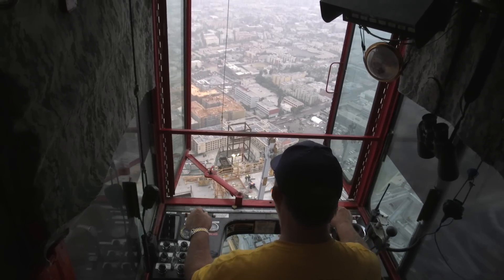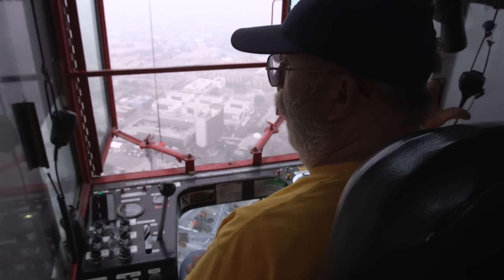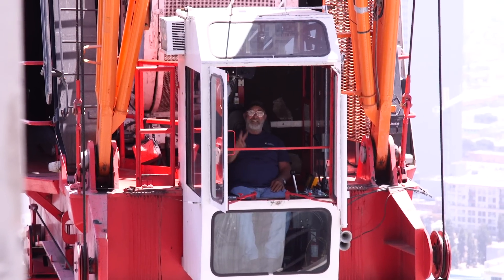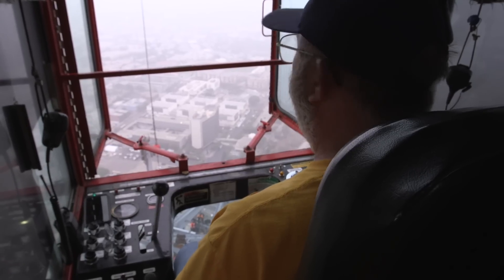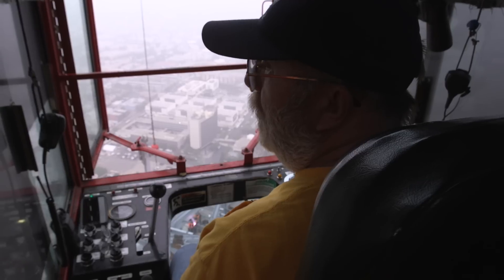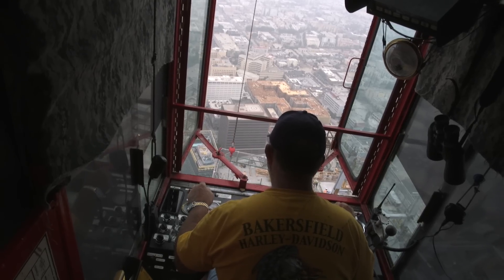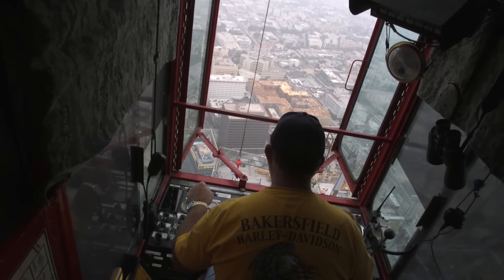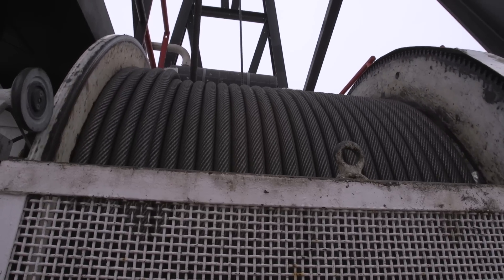The hardest thing I'm doing right now, the most challenging, is when the hook's all the way down at the ground. We're at 1,100 feet today, I've got 200 foot of boom, so that's 1,300 foot of wire rope out. Trying to control the drift and put the hook in the right spot — it's challenging to say the least. The capacity in this configuration is 57,000 pounds.